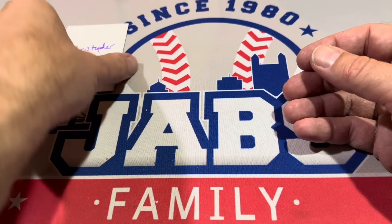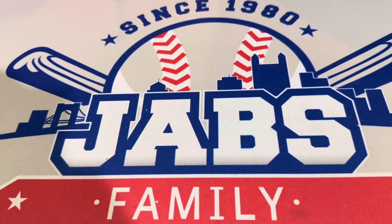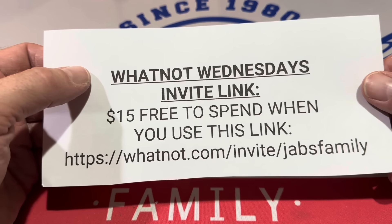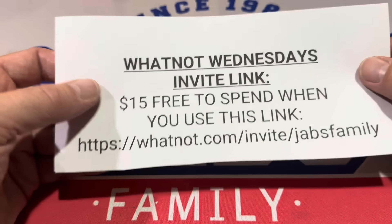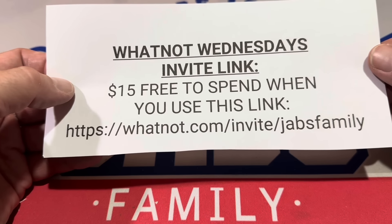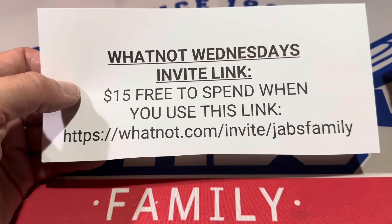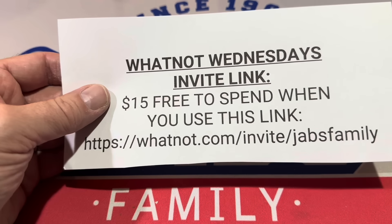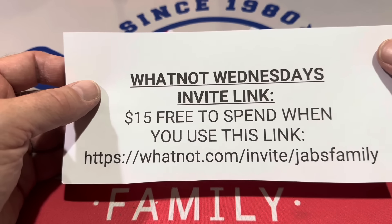Thank you for watching everybody. I have a WhatNot offer to read right now. If you're already signed up on WhatNot, I hope to see you in the WhatNot live stream tonight a little after 9 p.m. Eastern time. And if you're not signed up, we've got a freebie for you. WhatNot Wednesdays — we go live a little after 9 p.m. every Wednesday on the WhatNot app, not on YouTube but on WhatNot. If you're not signed up, use this link: whatnot.com/invite/JavsFamiy. I also have it linked in the description. Fill out all the information — your shipping information, address, and payment information like your credit card number — so that it's super easy to pay on WhatNot. You just swipe and it automatically comes off your credit card.